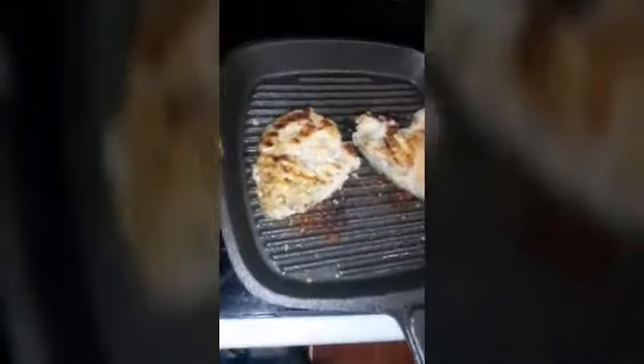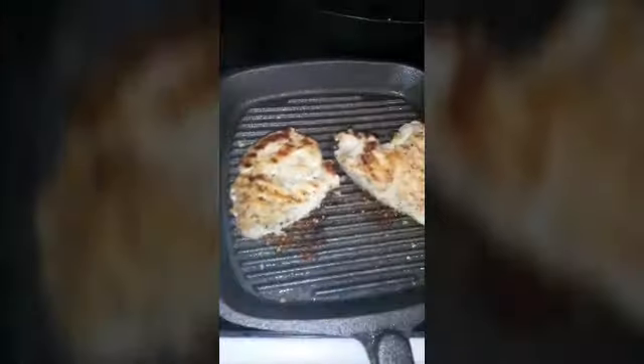I'll go ahead and flip the chicken. Alright, this thicker one will definitely go in the oven after I finish cooking the thinner one. I'll be back for the final plating.